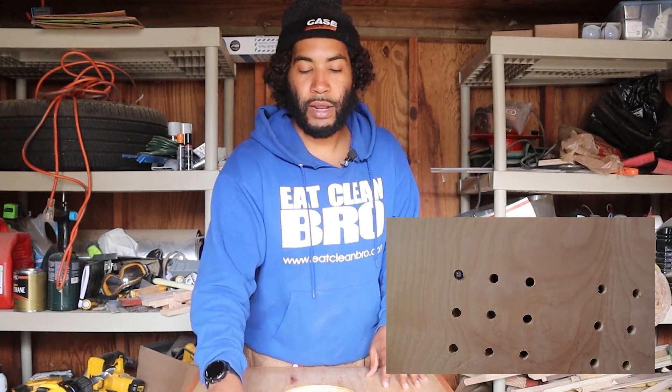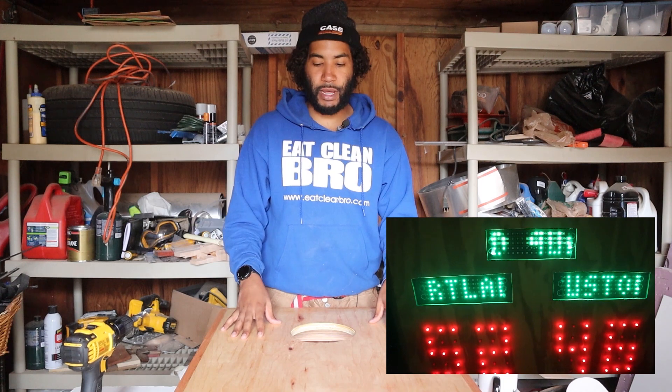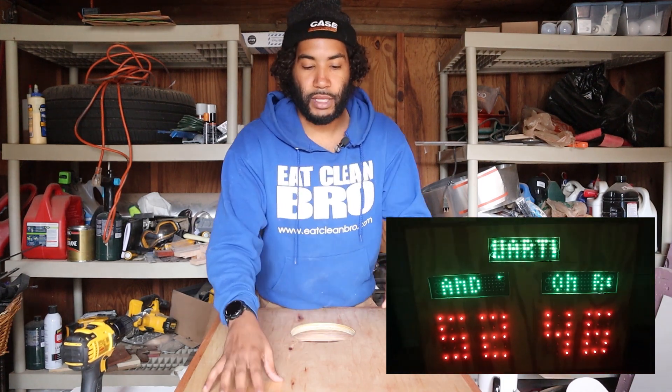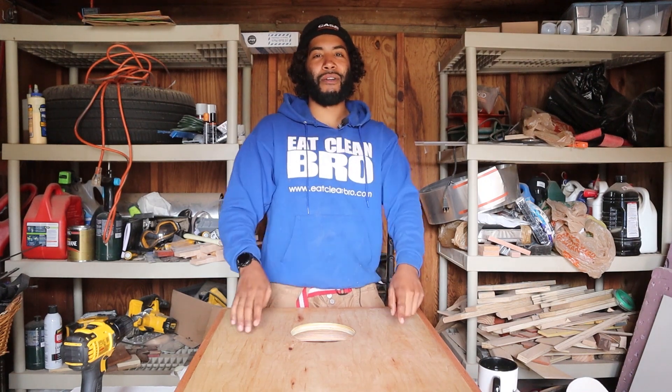We'll drill some holes through to stick the lights through, with each team's score displayed. If you saw our old scoreboard video it's going to be pretty similar — same dimensions, same style score. If you liked that one, this one's going to be even bigger and better.